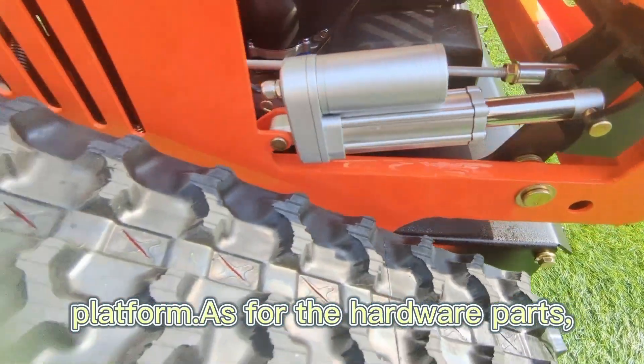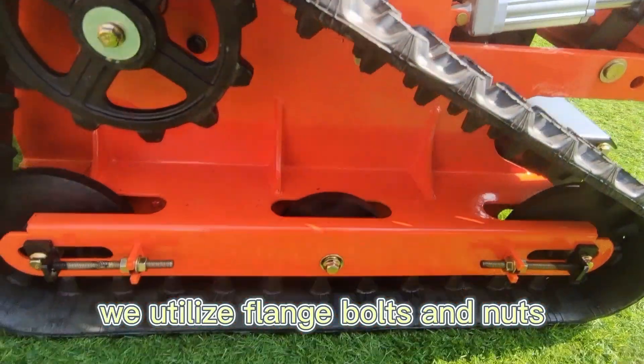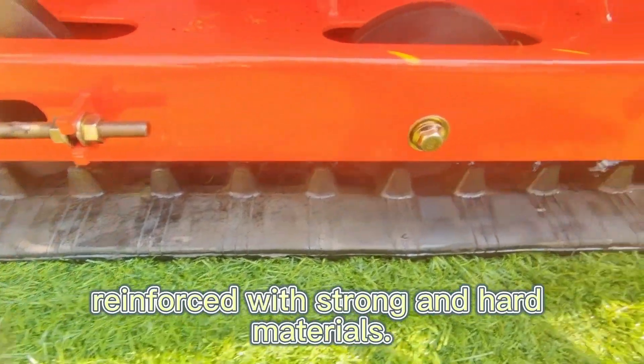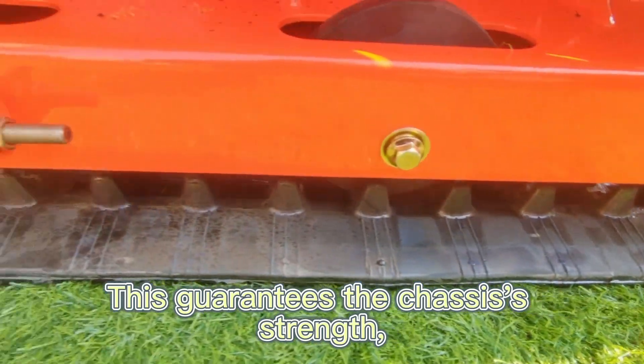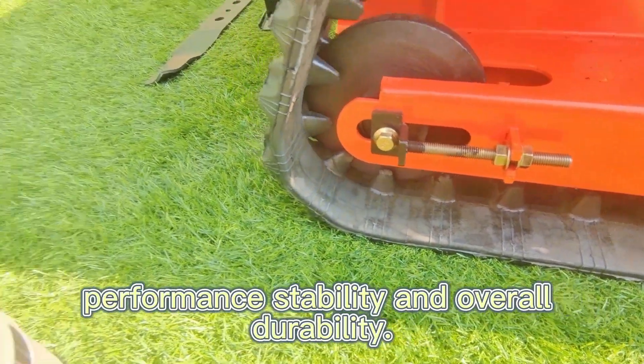As for the hardware parts, we utilize flange bolts and nuts reinforced with strong and hard materials. This guarantees the chassis strength, performance stability, and overall durability.